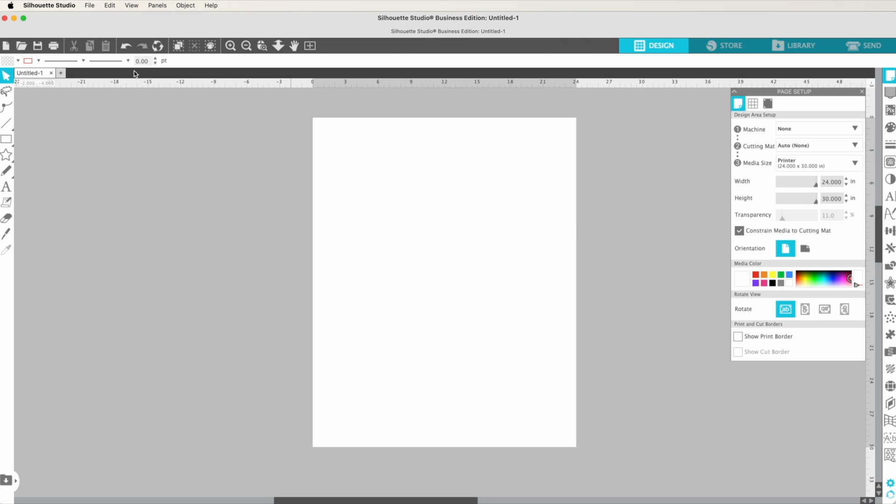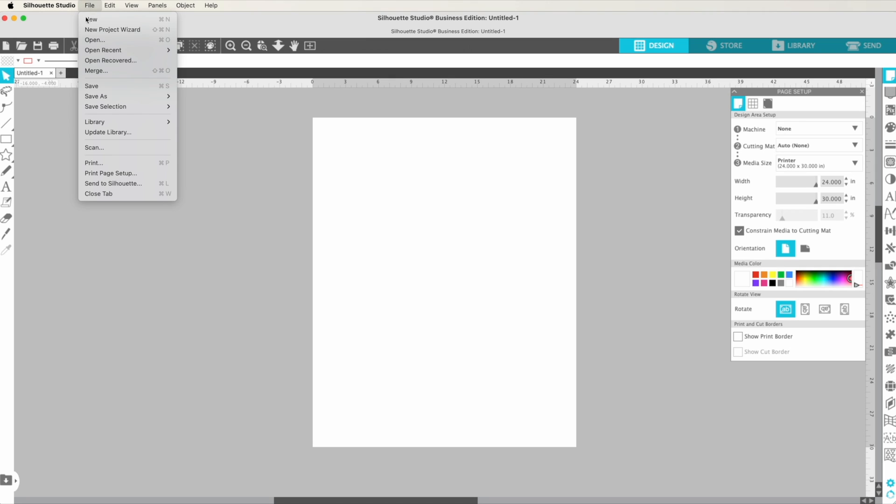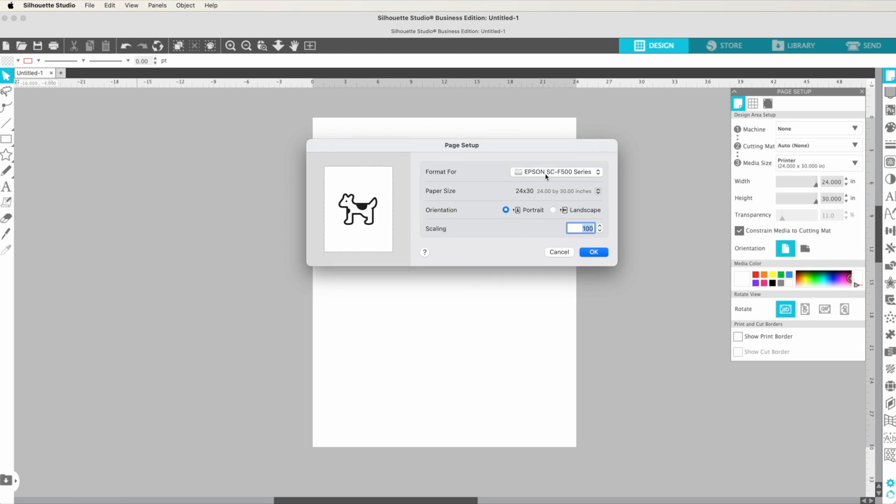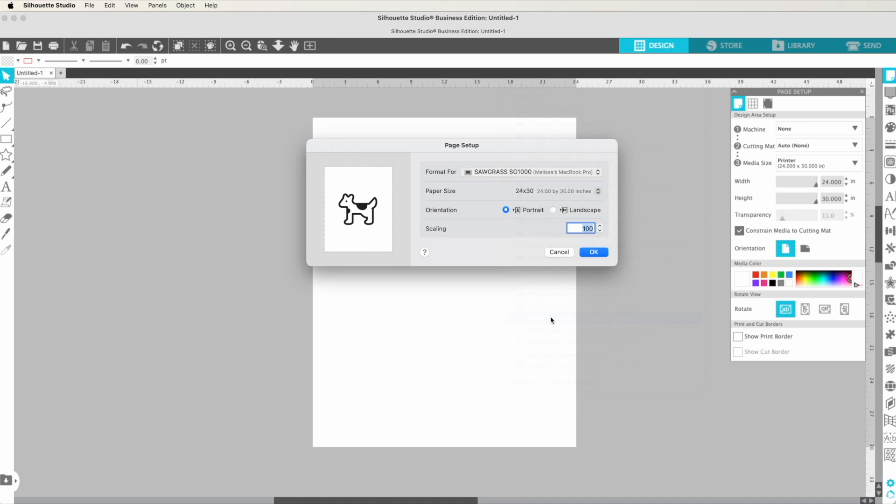Before we actually lay anything out, let's pick a different printer to show you how that works. I'll go to File > Print Page Setup and pick a Sawgrass. Now, if you are printing from a Mac to your Sawgrass, you're not actually going to print this way — you're going to go through the print manager. I have a separate video on that, but this will at least set up the page size for you.